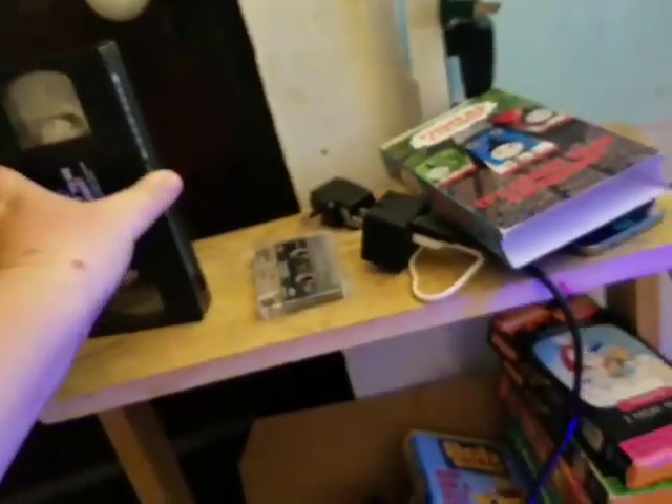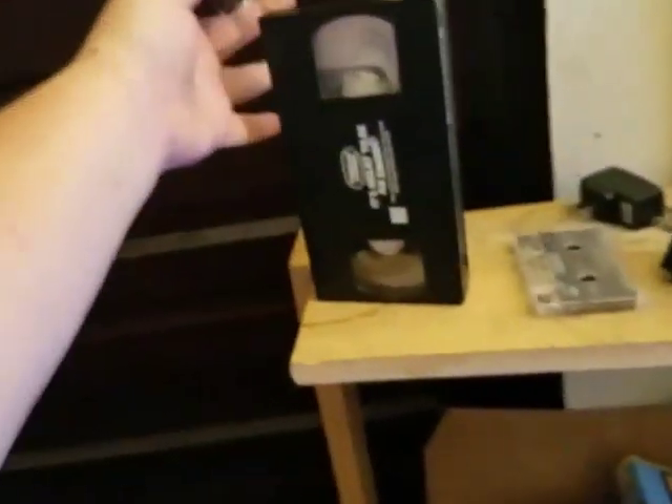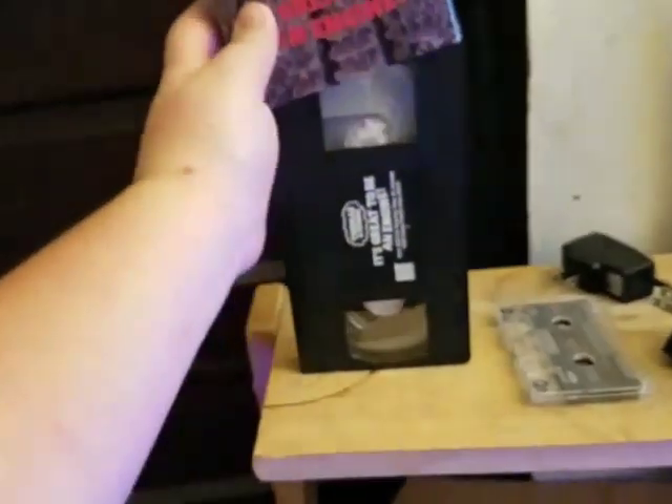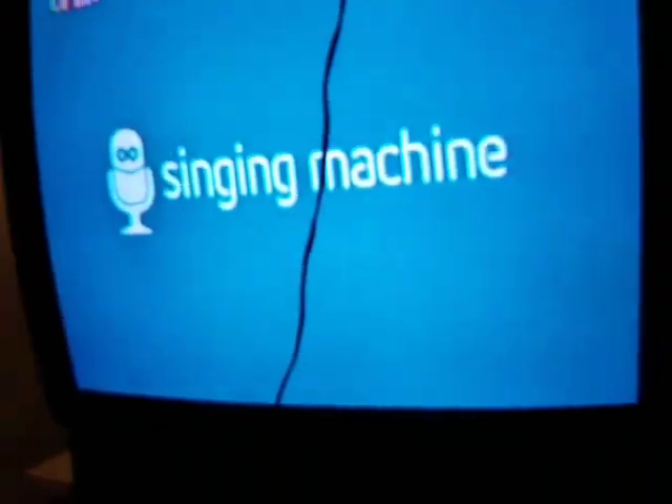That's going to do it for seeing what happens when you put a foreign disc onto a CD player. This is Davian's collection of VHS, DVDs, games and more. Thank you for watching — I hope you like, subscribe, and comment, and I'll see you again in the next video.